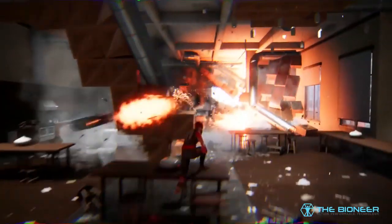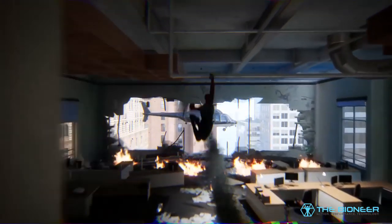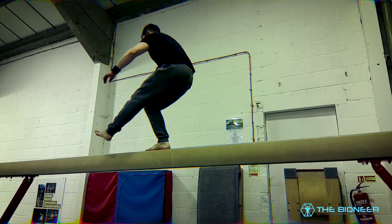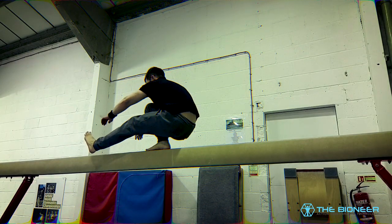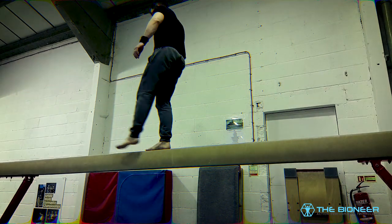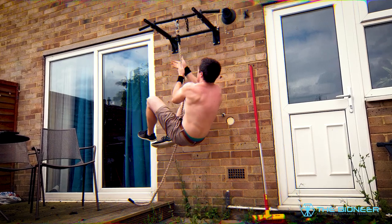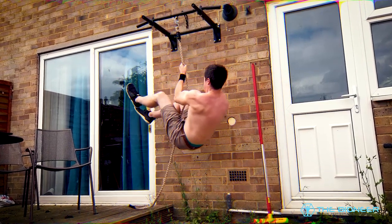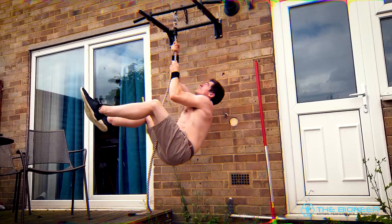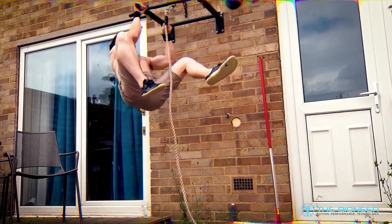Then you have your Pacinian corpuscles — sensors in your skin that tell you about how much force you're exerting, for instance how much weight you're putting onto each foot, which is highly important for balance. When you balance or move through space, your brain uses all that information coalesced along with information from your eyes and ear canal, using all of it together to help you balance, know where all your limbs are, and not bump into things. A lot of this happens unconsciously without you needing to think about it.